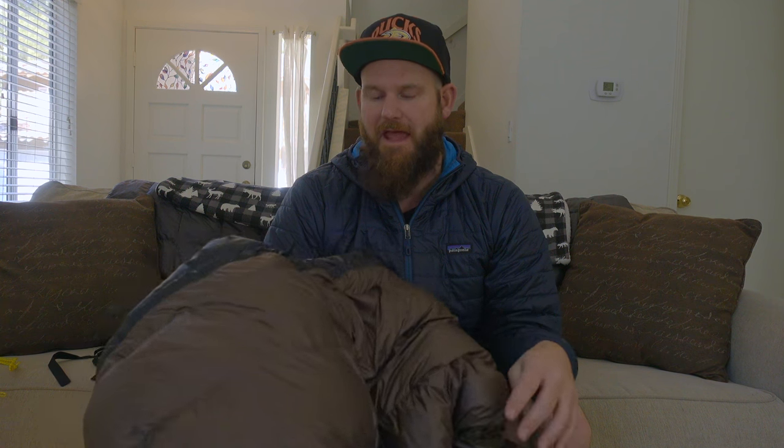Here we have a brand new 22-degree Allset quilt from Katabatic Gear. It is the 6-foot-6 model and it is the wide version. It weighs in on my scale at 27.2 ounces, which is 0.2 ounces heavier than listed, but I'm not going to worry about that at all.